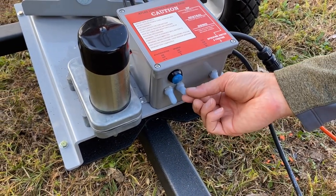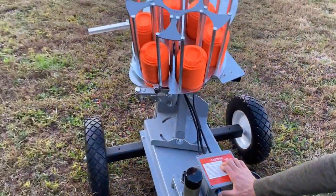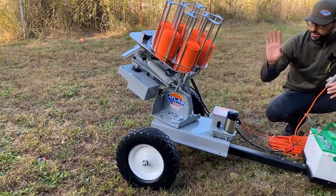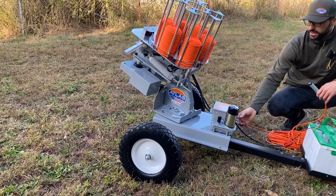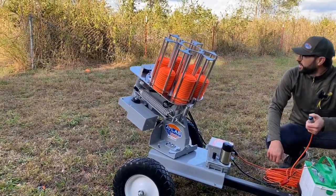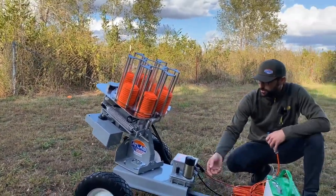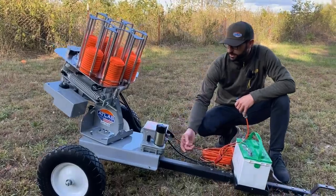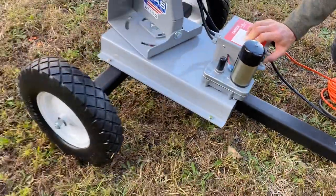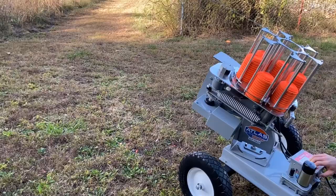If I just want to nudge the trap to reposition it, I have these switches. I'm going to have the wobble switch up and the oscillator switch down, so I can bump this button and just change the vertical angle. I'm looking for kind of a lower line drive shot, so I'll leave the trap here, turn the wobble off, and fire one out. If I want to move the oscillator a little bit, I'll put the oscillator switch up and nudge the machine in this direction to practice that hard left angle.